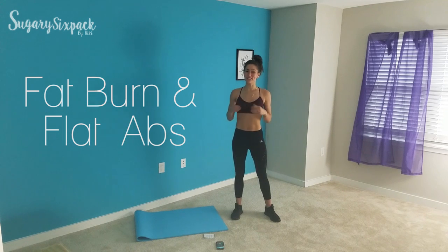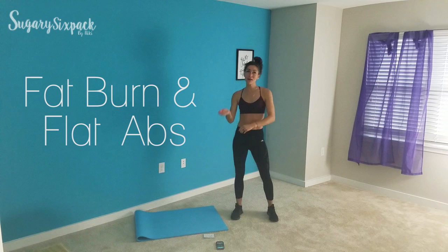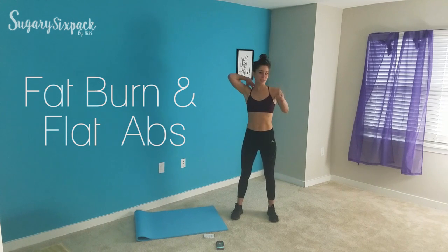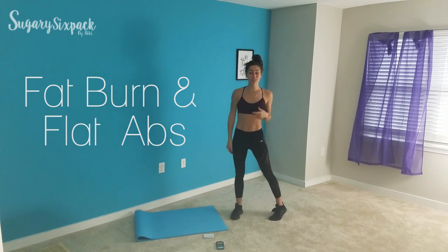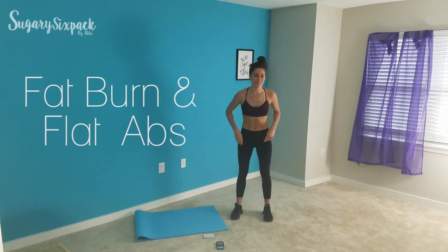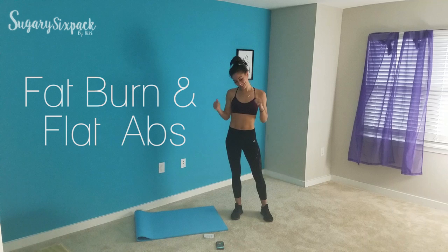Hey everyone and welcome to today's workout. It's flat abs and fat burn, so it's going to be super fun. The fat burn is actually going to come first — we're going to do a 20 minute HIIT cardio, then finish up with some quick abs. It's kind of an all-in-one, what I would do on a HIIT and abs day for the Get Fit Guide. So if you're doing the Get Fit Guide, enjoy — this is a great one to do.